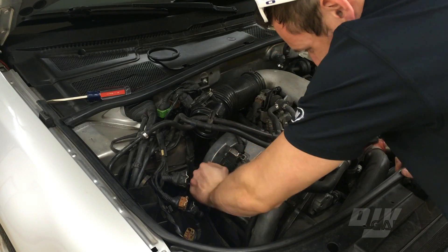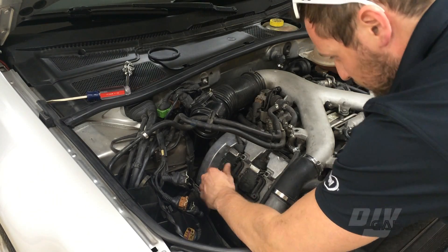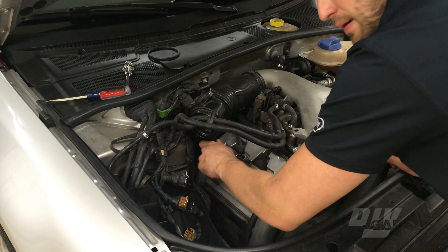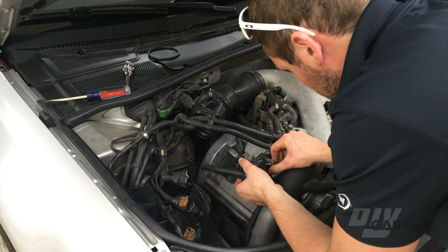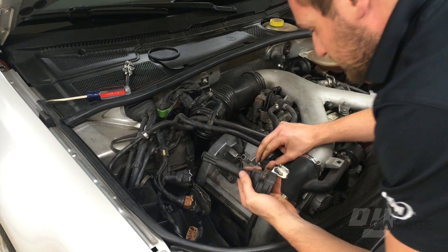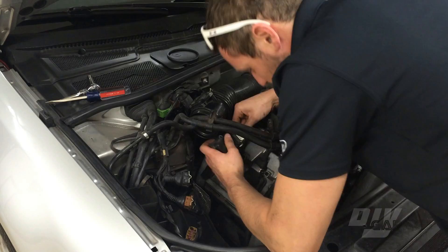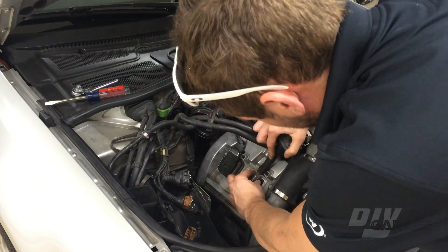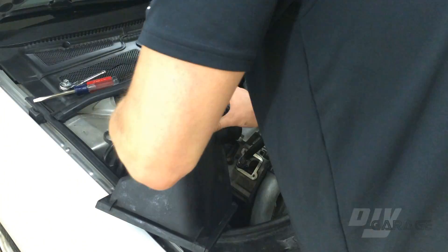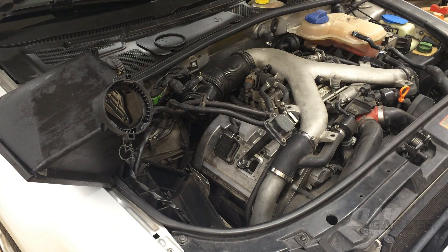The next part I wanted to test are the ignition coils. Similar to the plugs, I swapped the ignition coils for the first and second cylinders. If the misfire changes cylinders, we've found the cause of the misfire. To remove the ignition coils, a metal latch can be opened and the coil can be unplugged. With the tester set back up between the coil and the plug, I started the car again. But unfortunately, this also doesn't seem to be the problem.